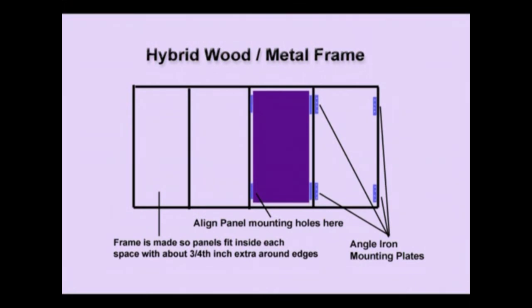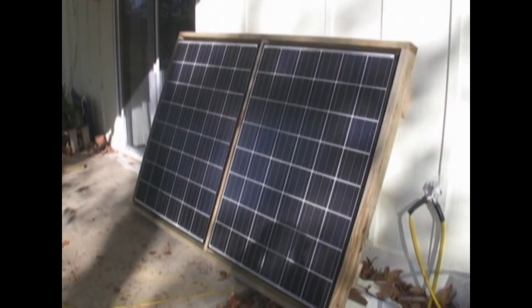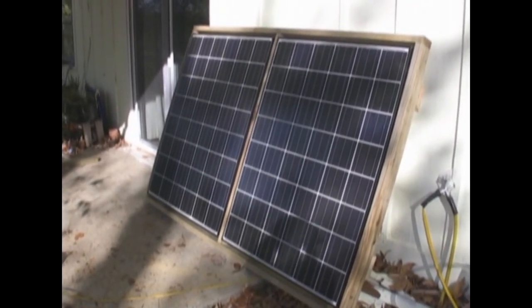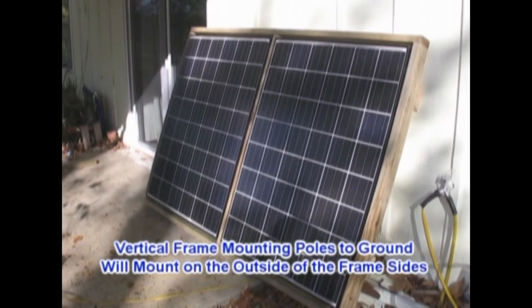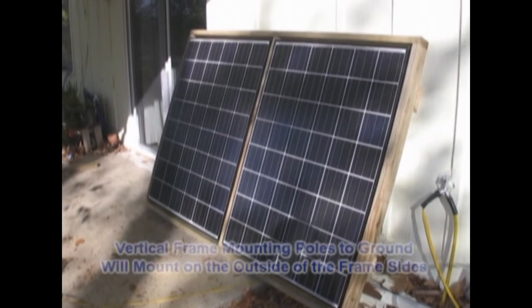Let's take a look at a diagram. The frame is made just as I showed you with the pressure treated wood, but it's made so that the panels fit inside each space with about three-quarters of an inch extra around the edges. Then the angle iron mounting plates are put in the four corners, aligned with the mounting holes at the four corners of your panel, and secured with hardware. In this setup I'm going to use four 200-watt panels, but I don't want to put all four into one big unwieldy frame, so I'm making two two-packs. Each two panels will mount in its own separate frame with its own vertical poles.